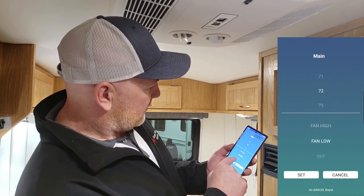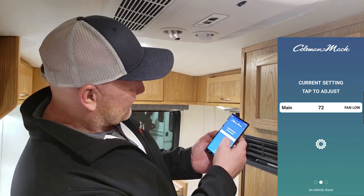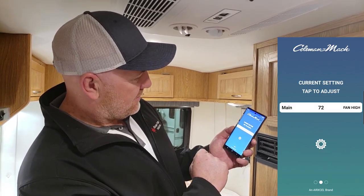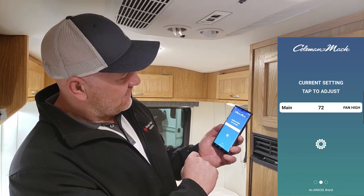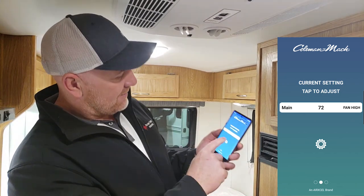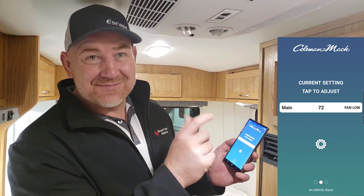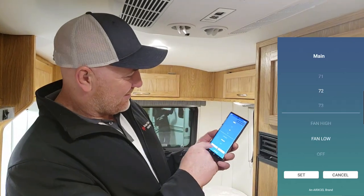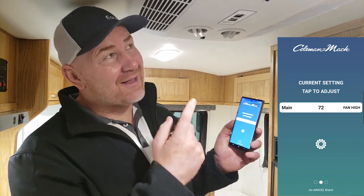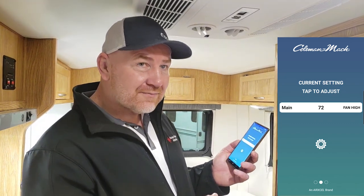Setting the fan to low and then high from the app. On low speed it's really quite quiet, and then flipping back to high. The fan on low and the fan on high — this is low speed, it's really quite quiet.